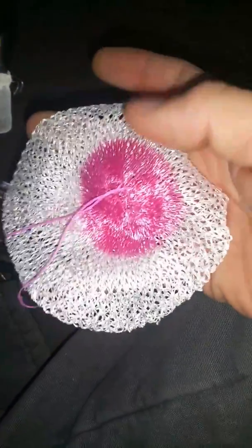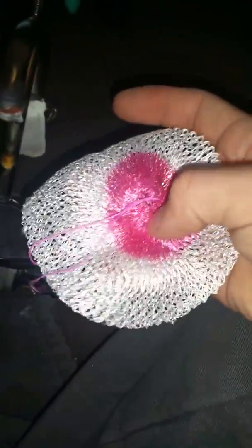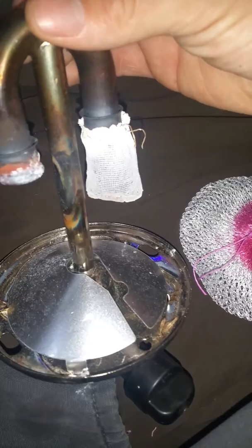Hello everybody. So I got a bunch of these very interesting looking lantern mantles off of eBay. They're a fraction of the cost of the actual Coleman mantles, but they're also very large looking and very porous looking. So what I'm going to try and do is replace one of my OEM ones and see if it works, and if it does work, how well does it work in comparison to the OEM mantles?